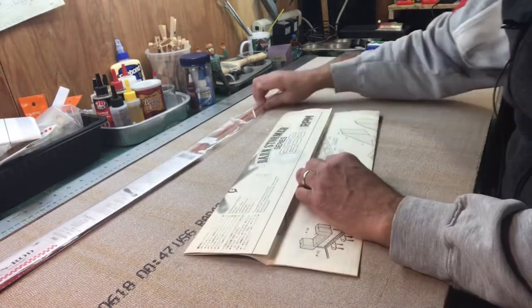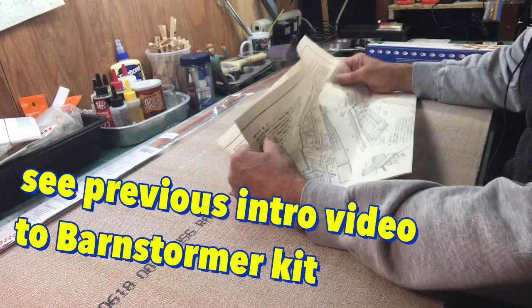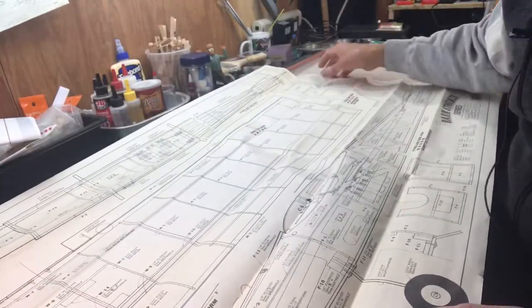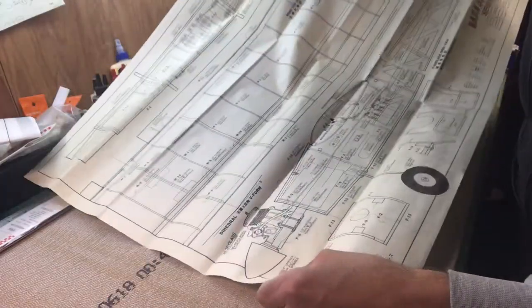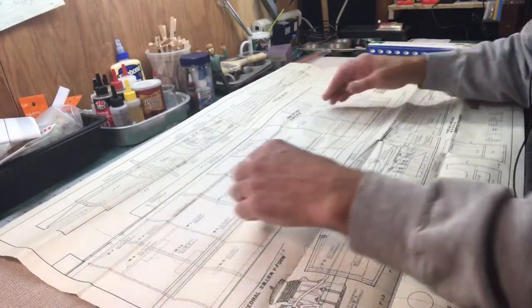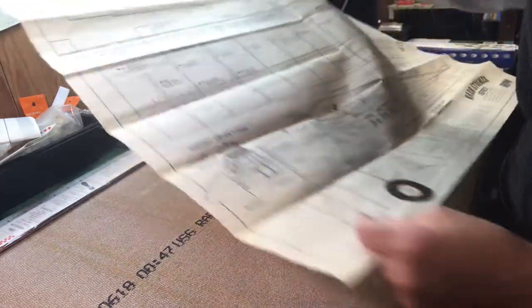Let's look at the plans. This is just a single sheet and the instructions are written in English, Japanese, and also German, so this is definitely an international kit. It has two sides showing the wing and pictures of the fuselage from the side. They don't give you the full wing, but I think I can build one wing panel and then flip it because it looks like a symmetrical airfoil.